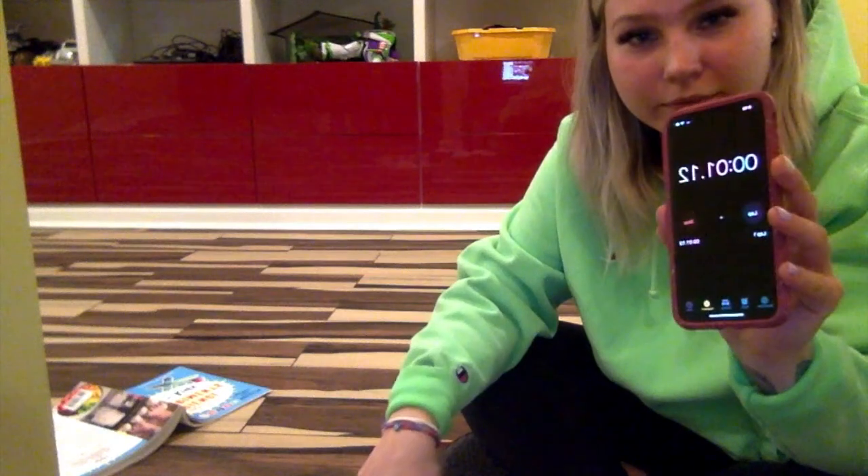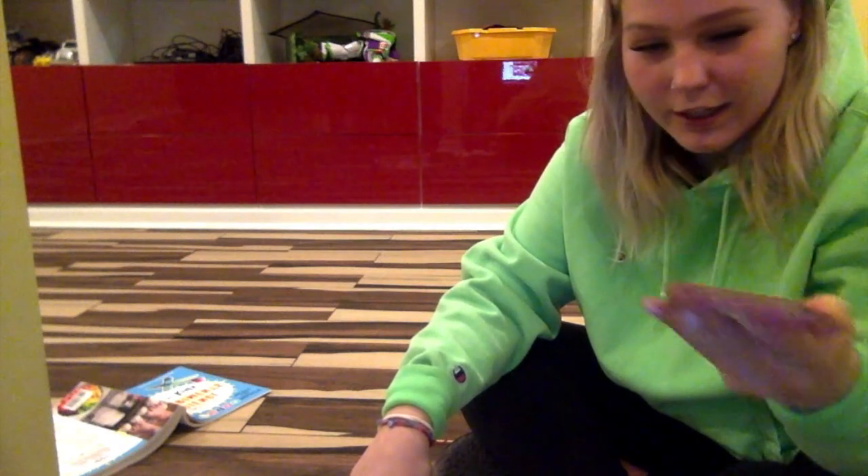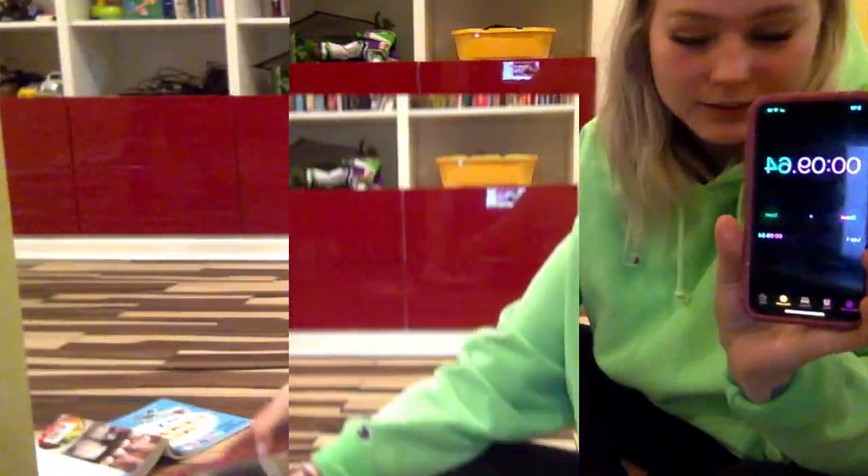Count how long you can keep your finger in the cold water. And stop! I was able to keep my finger in the water for nine seconds. Now let's see how long we can keep our finger in with the butter — also known as our blubber for today.